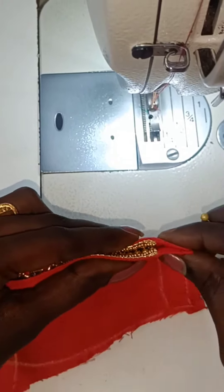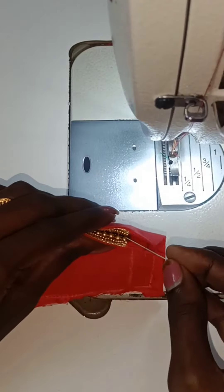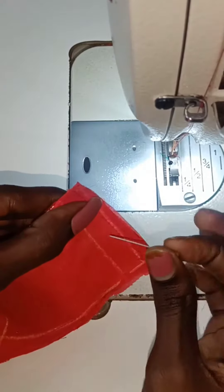Now I have to put it in the center — this is even. This is the size of the face, kind of straight. This is a half-inch, and this is a half-inch for the side.